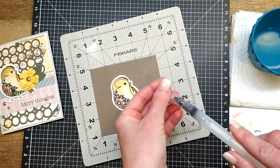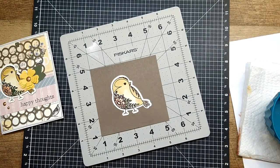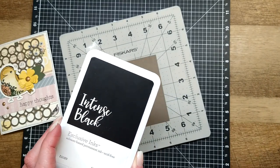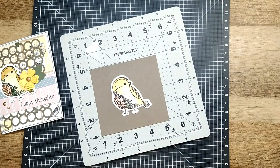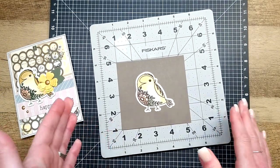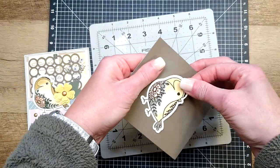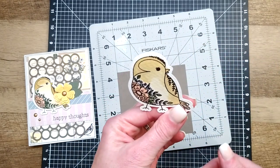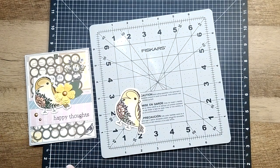You guys have now opened yourselves to a world of possibilities just by grabbing the water brushes from the catalog and using the ink pads you already have. Remember — make sure you grab the intense or the archival ink pad; people have luck with both, but you definitely need one of the permanent ink pads so your colors don't run and bleed. Any color you have as an ink pad, you now have a coloring medium for it just by grabbing those water brushes.